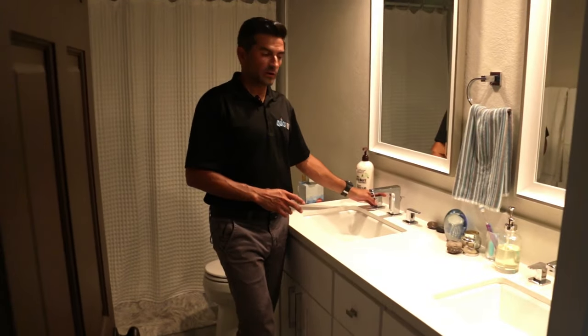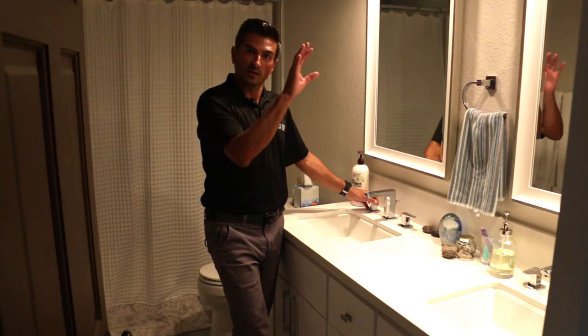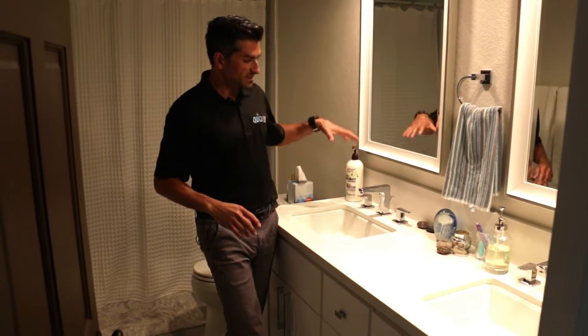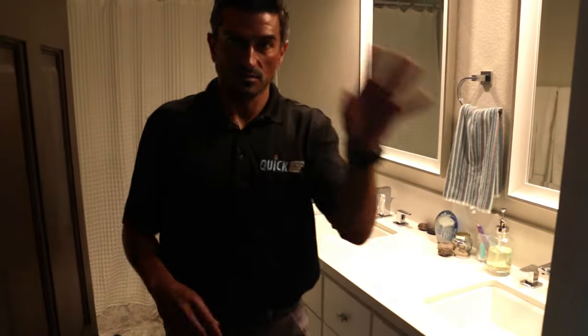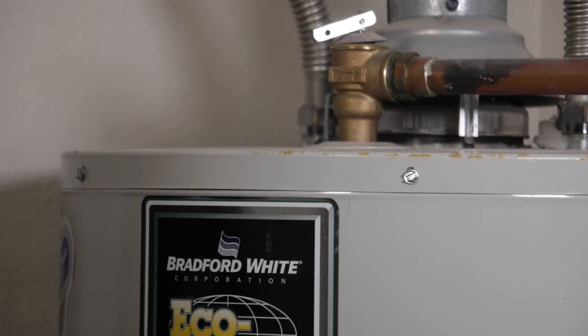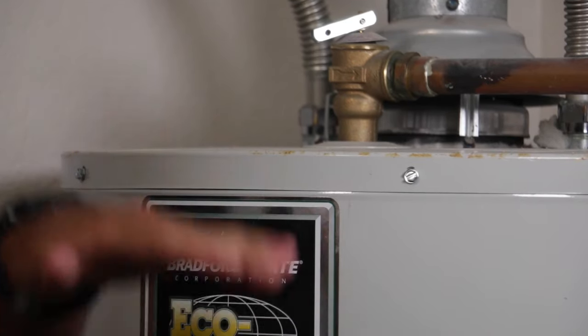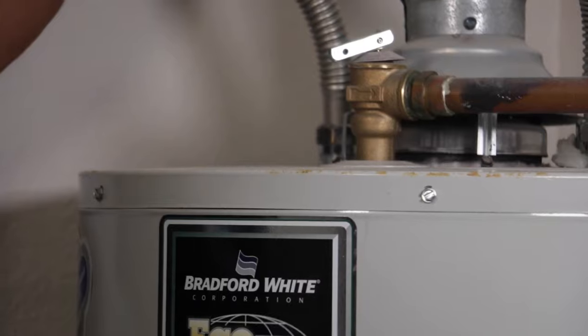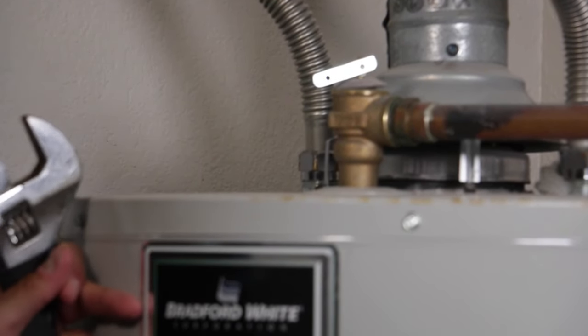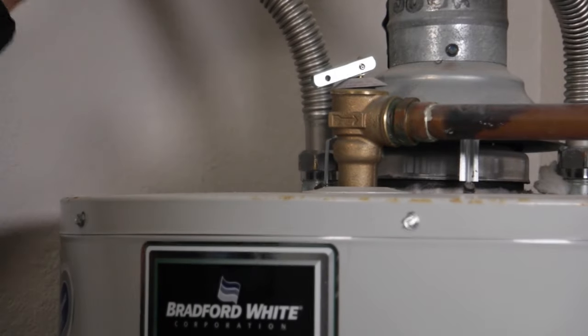Now that the valve's open and the incoming water is off, we're going to open up a hot water line. This is going to allow the air to seep back into the water heater and let it flush. We've opened up the hot water side at one of the faucets, but those faucets are lower than this water heater, so it's not going to drain that way. The second thing that will guarantee you can get air in the tank is to loosen up one of the supply lines.